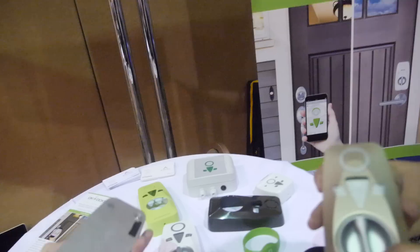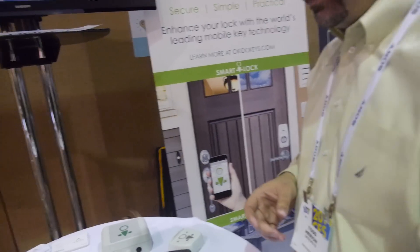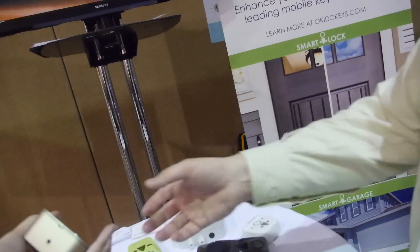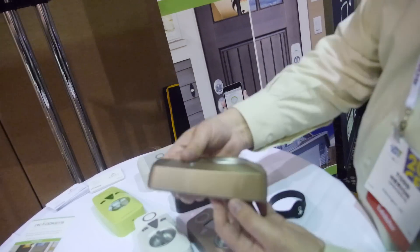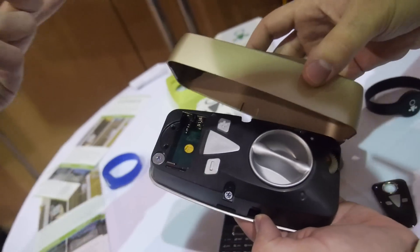Four AAA batteries last for a minimum of a year. So you can go and change the battery once a year? Minimum of a year. And it's very easy — just this outside little escutcheon comes off, the battery's right there. Pop them out, pop them in.